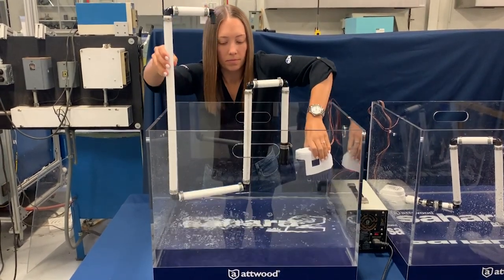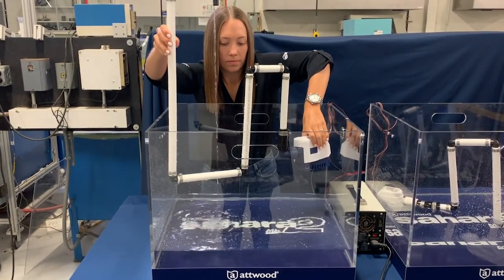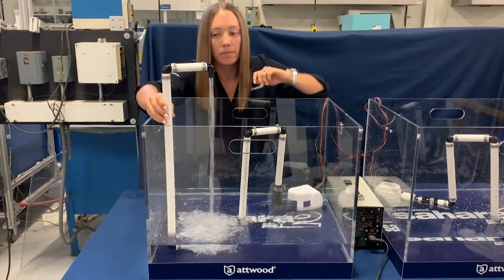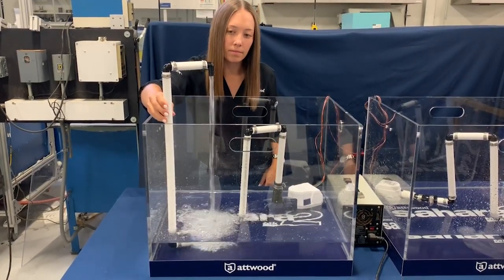Same as with the Rulme, residual water drains back down through the system and pools in the piping. But rather than stay blocked, the Sahara MK2 eliminates the air locks and resumes water flow.